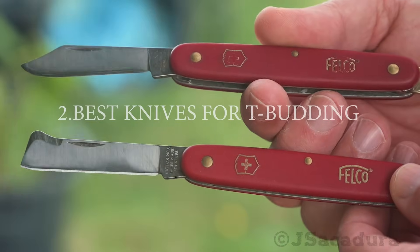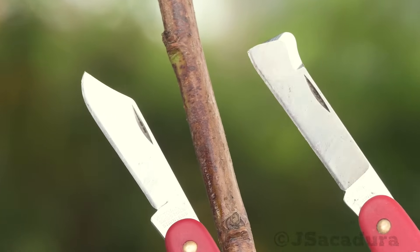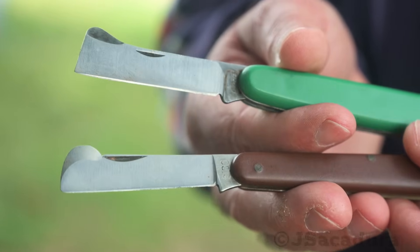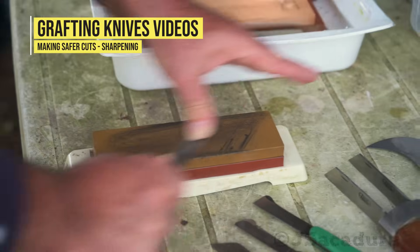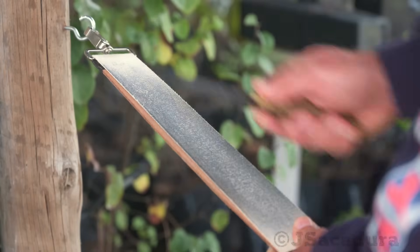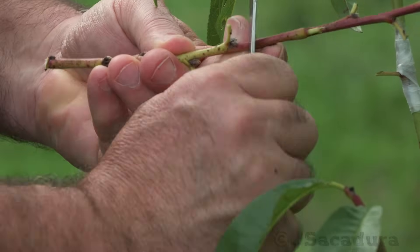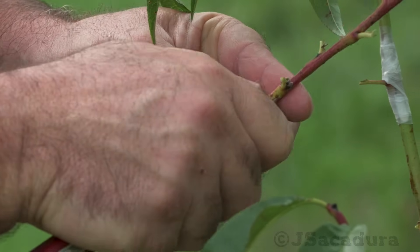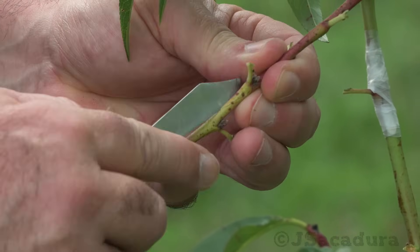I usually use a couple of different models of the Victorinox Falco line of budding knives, but many other brands are also available and will do the job provided they are correctly sharpened. Check the video on sharpening grafting knives in the channel to know more. Smaller budding knives are recommended for T-budding, as the buds are often quite small and delicate to be handled correctly by larger grafting knives.